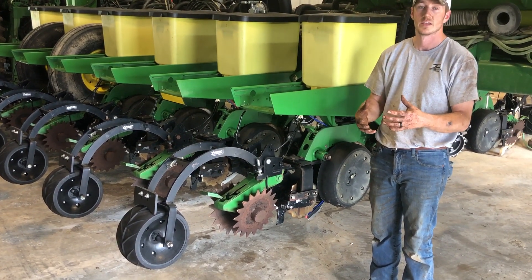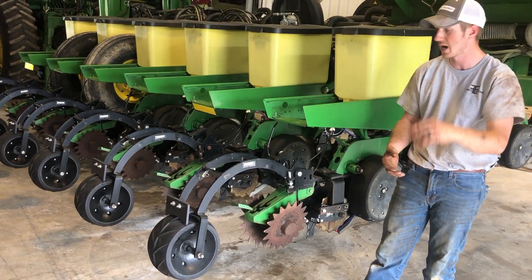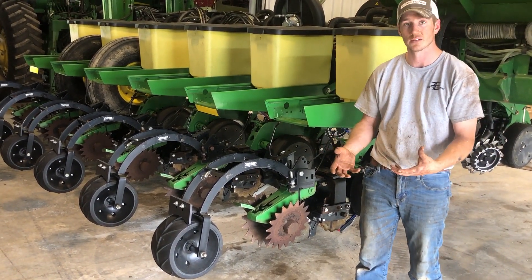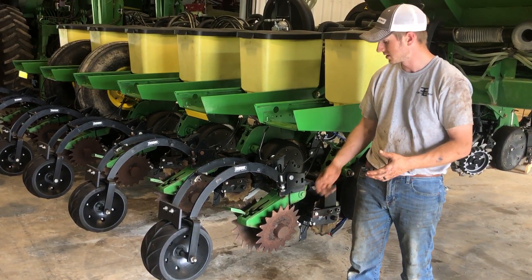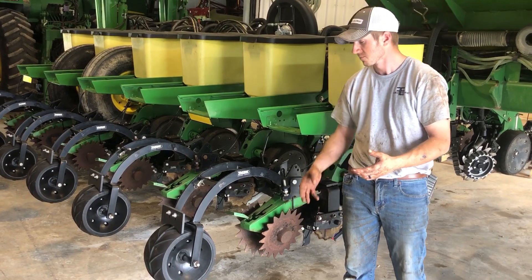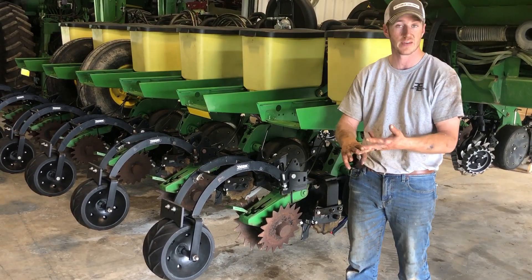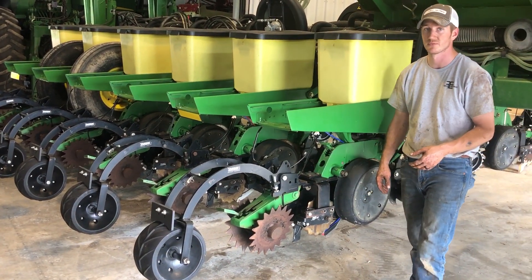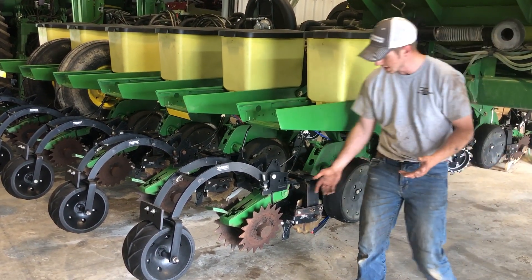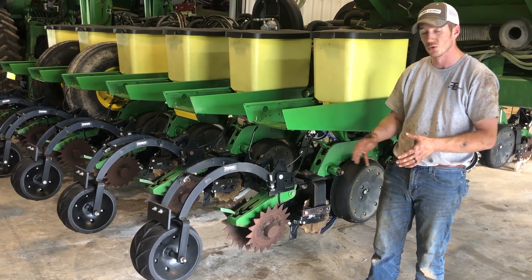So this year especially, the closing wheel system and how we tuck that seed in there is going to be very crucial. My guys that have been planting southern Ohio and northern Ohio say it's fairly dry on top but it's just spongy underneath. So if you haven't looked into some closing wheel options or something to enhance over factory cast or factory rubbers, something like this setup could be a good option for you.